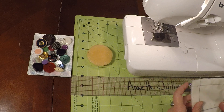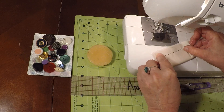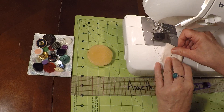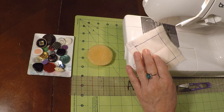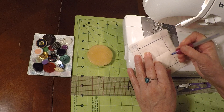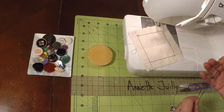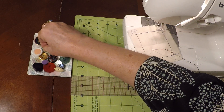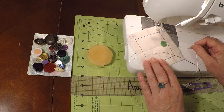Now we're going to go ahead and fold it to find the middle. Go ahead and mark where the very middle is. I'm going to grab my needle and thread and also a two-hole sew-through button, and I'm going to start sewing this.